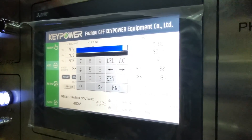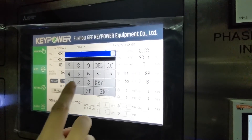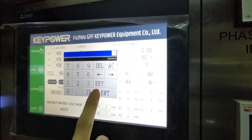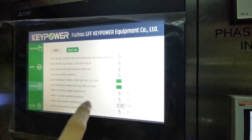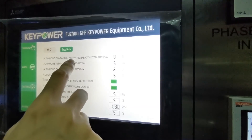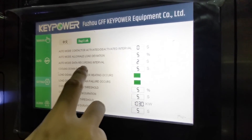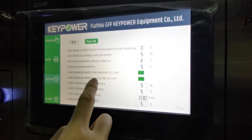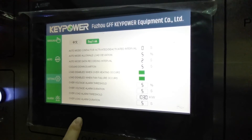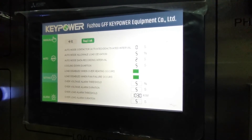The third page is the settings page. You will find that we cannot enter the settings page directly — we need to enter a password. The password is 654321. Now we enter the settings page. Here you can configure data such as auto mode contact activity and de-activity interval, auto mode load deviation, auto mode data recording interval, cooling down duration, load disable on fan failure and overheating, and threshold duration for overvoltage and overload.